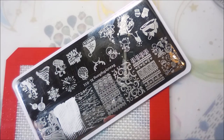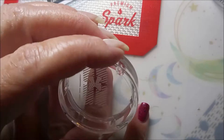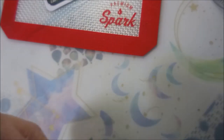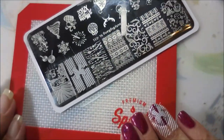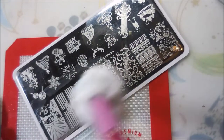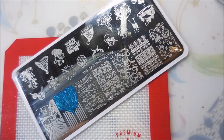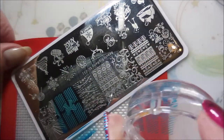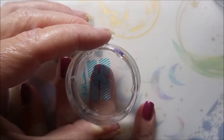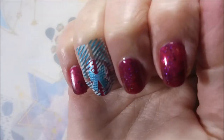That metallic aqua is not a stamping polish, but it does stamp really well. So we're going to do that on my ring finger — kind of mushing it in, making sure it's all sticking. I am cleaning my stamper off on a lint roller; you could use tape. I do not recommend using acetone on clear stampers — it will ruin them. Cleaning that plate off with pure acetone also. And now I'm going to stamp over the white with this gorgeous aqua. I just am loving this combo. Got to get lined up and smush it down and tap it. There we go.